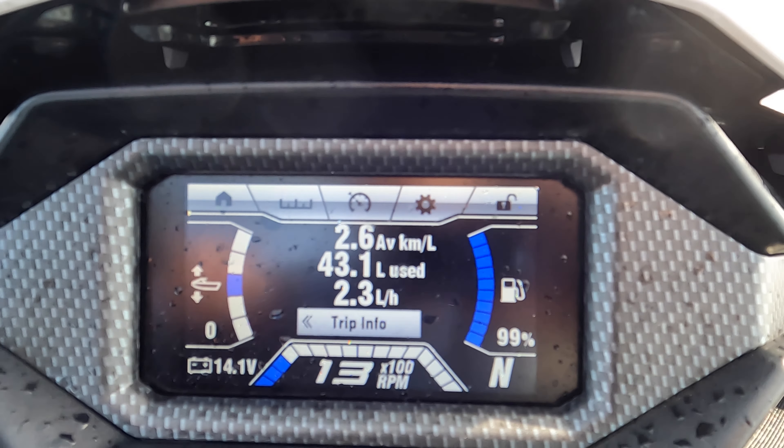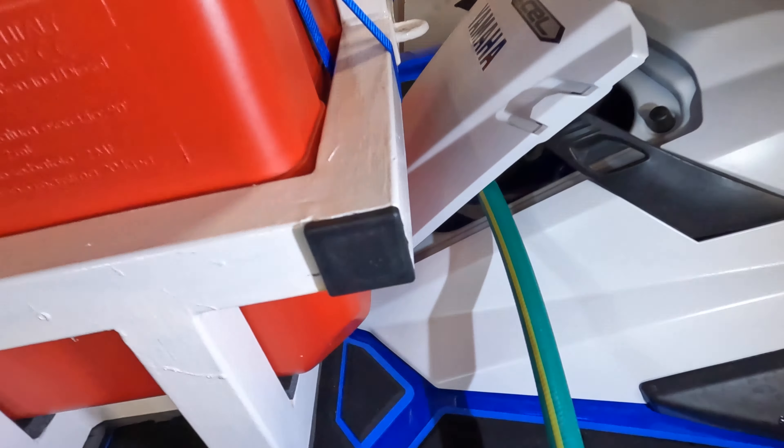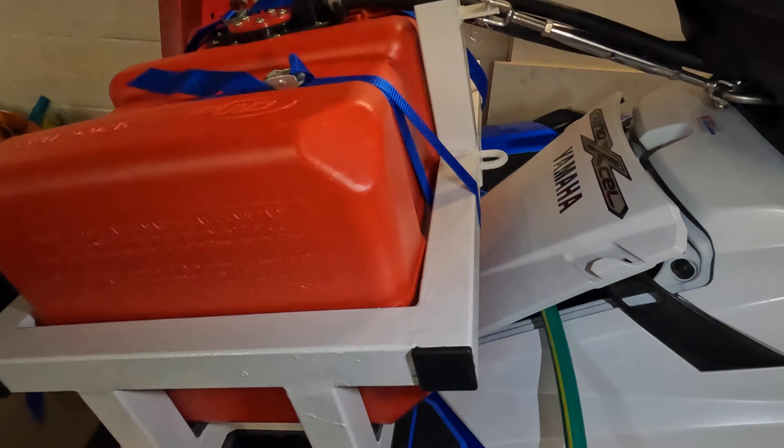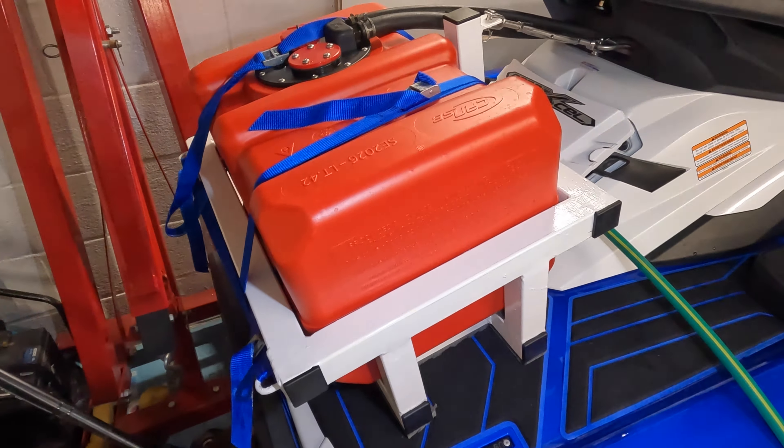We've used 43 litres from a 99-litre full tank — happy with that, all worked well. Sea trials complete — it worked as it should, but the frame moved forward a little bit and rubbed slightly on the plastic on the back of the rear storage compartment. I think tightening it down more will fix it, and I'm going to put a bit of foam on that spot to protect the ski plastic. Other than that, it all went well.